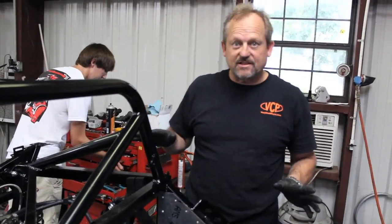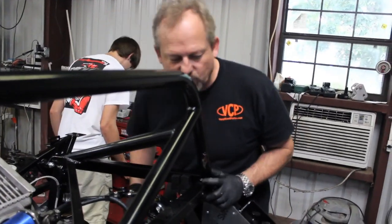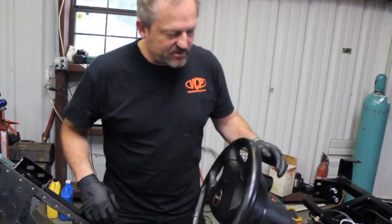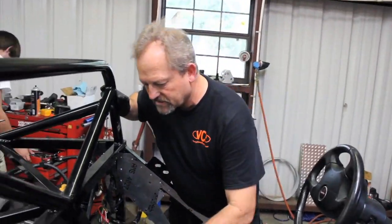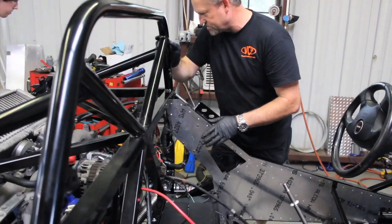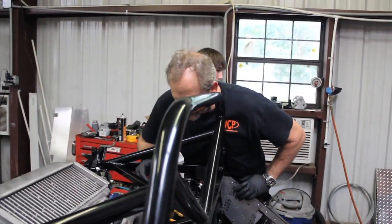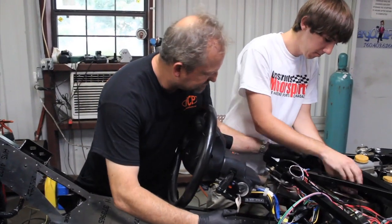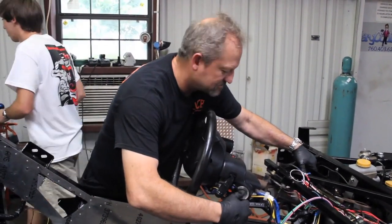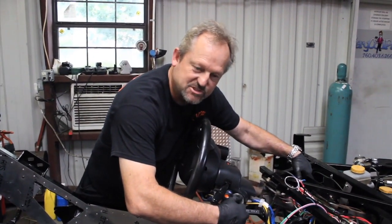I think we got the electrical all in, so one more quick check — get the battery hooked up, our fuel lines are good, no leaks — see if it starts. Got to hold the clutch interlock switch.